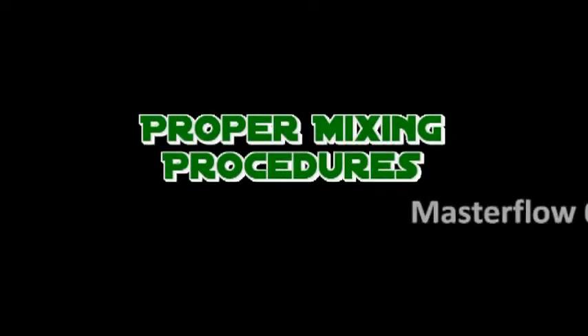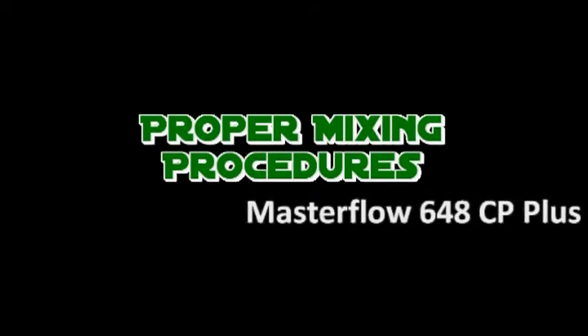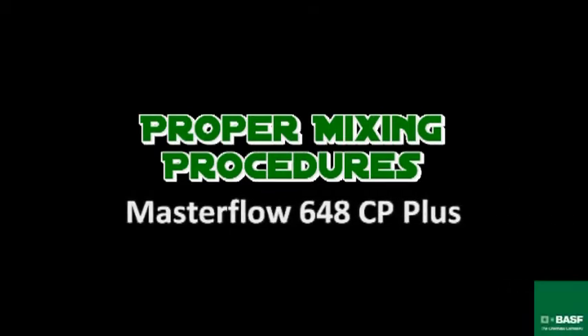We are going to demonstrate proper mixing procedures of Masterflow 648CP Plus Epoxy Grout. Please note that this mixing procedure will apply to all of our epoxy grout line, to include 648CP, 678DP, and 668B chalk grout.